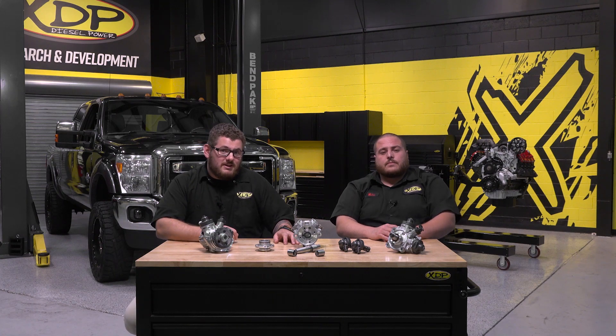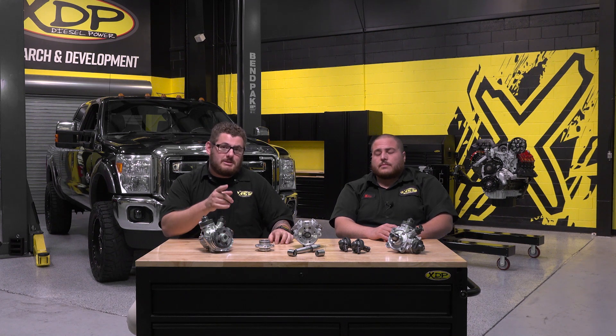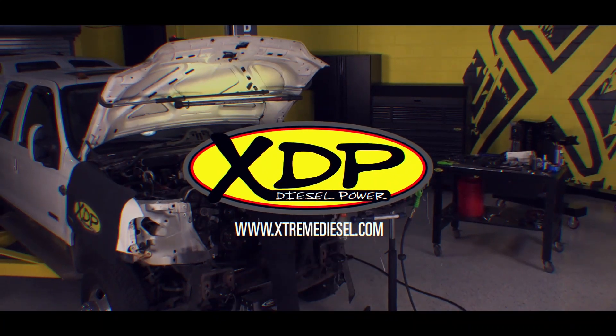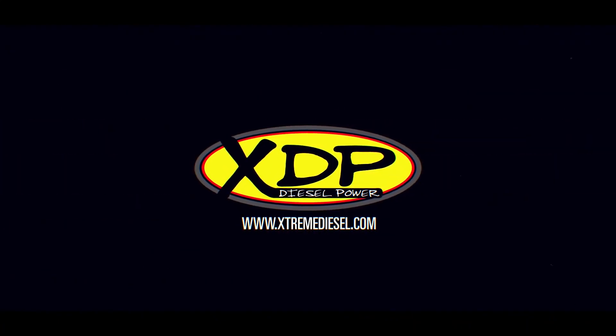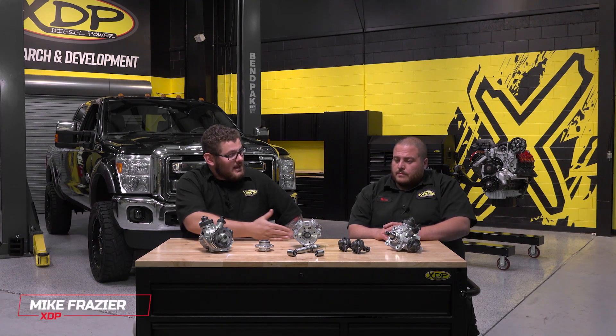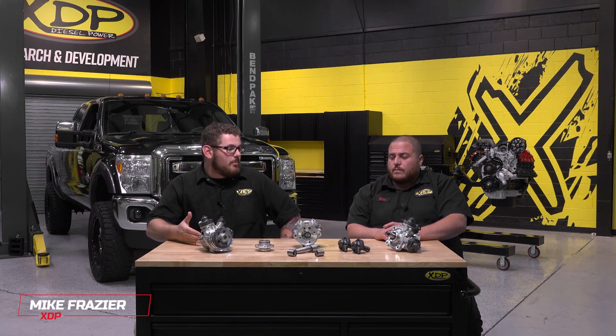Welcome to the first in a new series of videos here from XDP, where we'll be learning about, looking at, and giving you all the information you need on the CP4 pump. Today I've got tech expert Mike here with us to give us all the information and education we need to really learn everything about the CP4 pump.